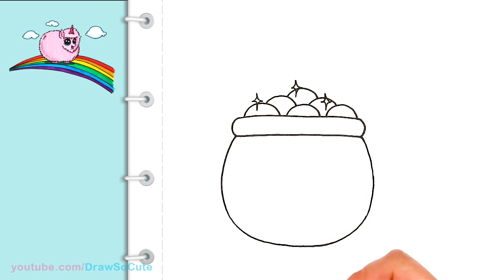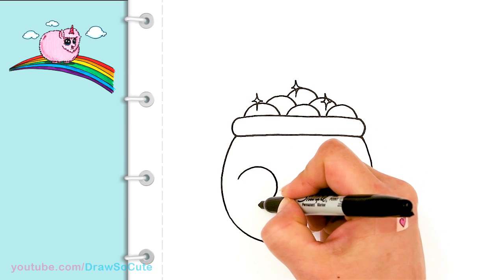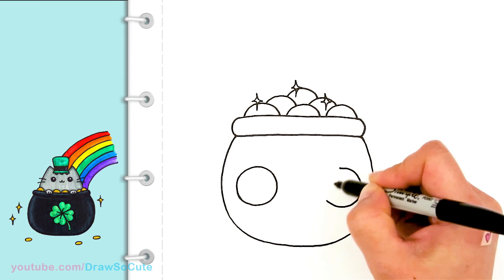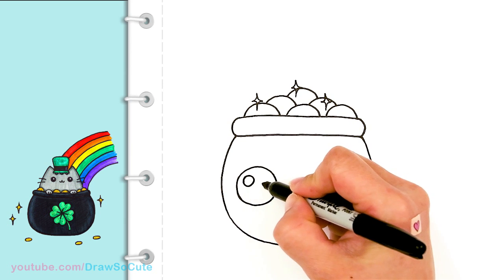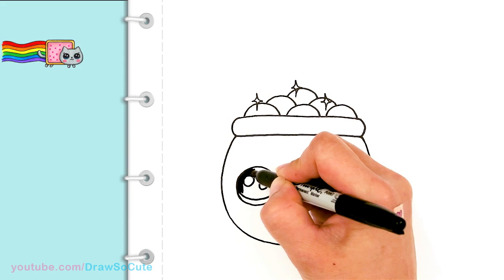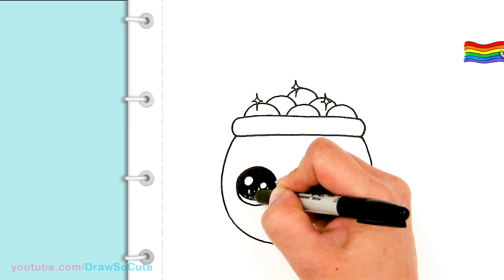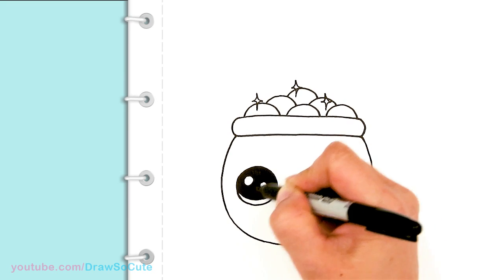Okay, so then from there, let's bring this little pot of gold to life. So I'm going to come in this area and draw a huge circle for the eyes, right onto the sides. And same thing on the other side — I'm just going to come right across towards the edge once again and draw another big circle. So I'm just making them Draw So Cute eyes. I'm going to put two small circles inside for highlights and a curved line at the bottom, and shade in the top.